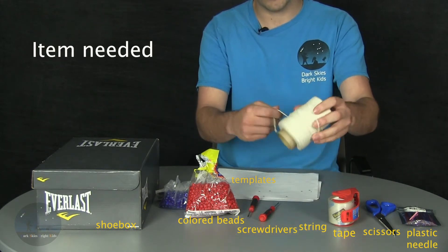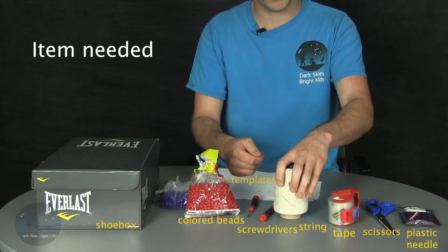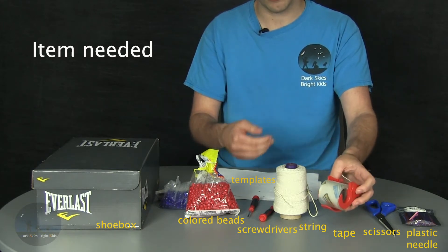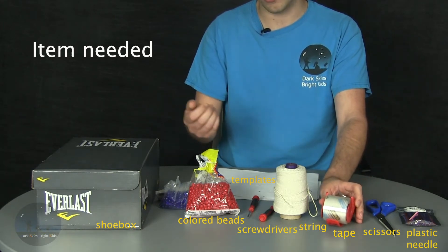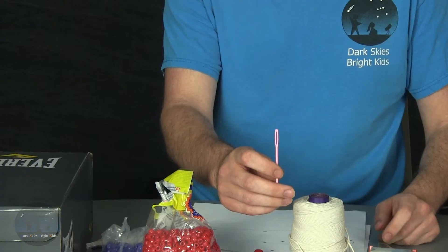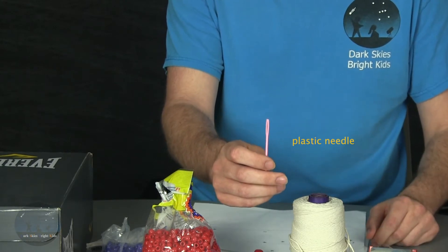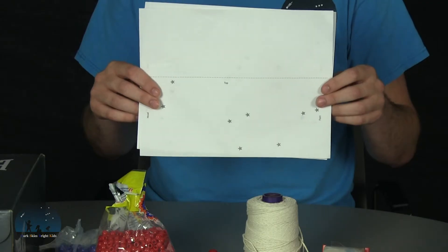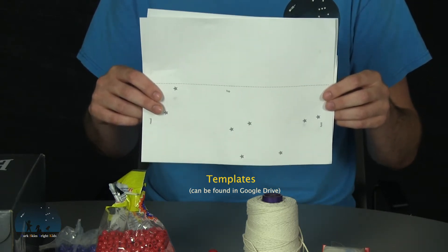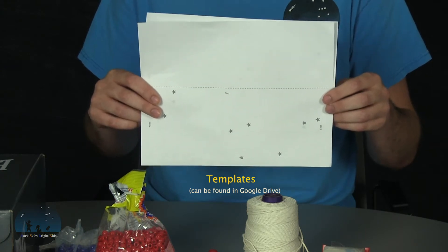You'll also need some string. This will be used to string through the holes and put the beads on the string itself. You'll also need some tape — this is just used to tape off the end of the string when you're done stringing the beads throughout the entire shoebox. You'll also need some scissors. You can also use a needle; this isn't a requirement, but we find that it helps students string the beads through the shoebox. Finally, you'll need templates that are used to tape to the sides of the shoebox so you know exactly where to punch the holes and where you'll be stringing the beads.